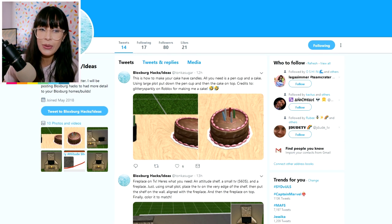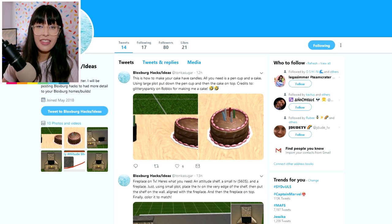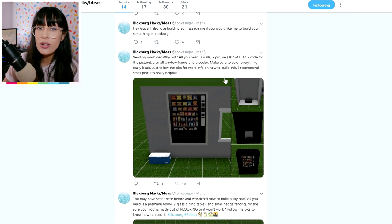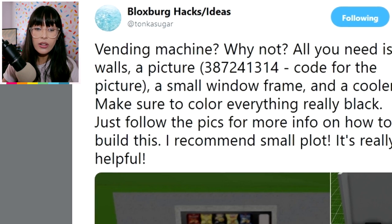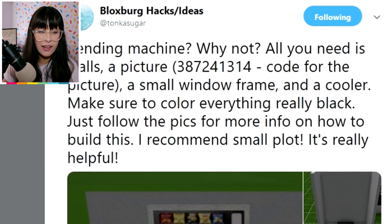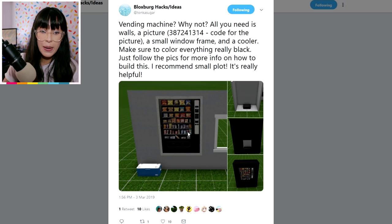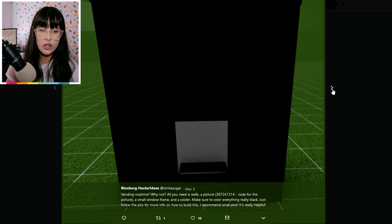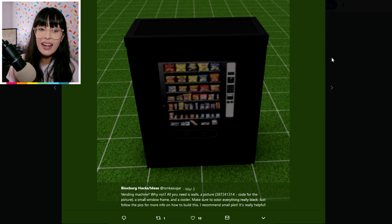These guys are pretty new — they only have 73 followers — but they have some really, really awesome hacks. One of the ones in this list is the vending machine, and I'm so intrigued at how this one's going to work out. Just look at it — a vending machine, why not! All you need is walls, a picture, a small window frame, and a cooler. Make sure to color everything really black. You put the cooler box there and it looks like the little chute where the fruit comes out. Wow, that looks amazing!